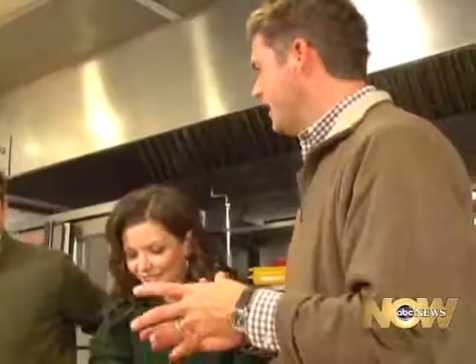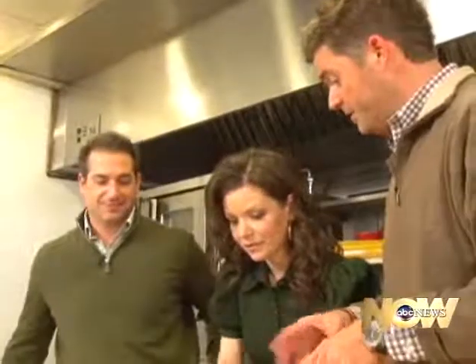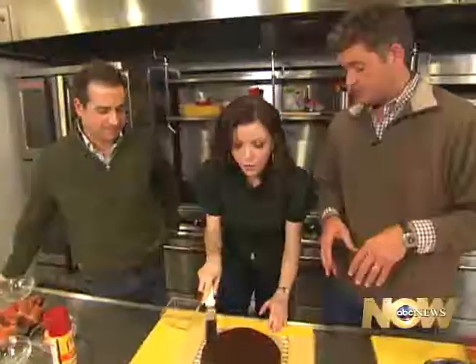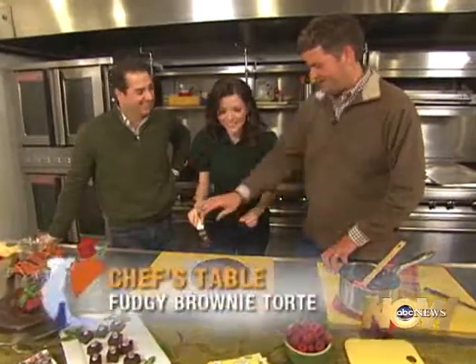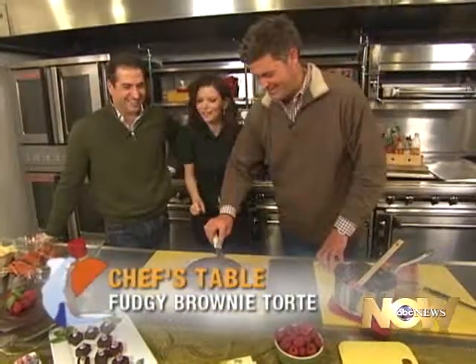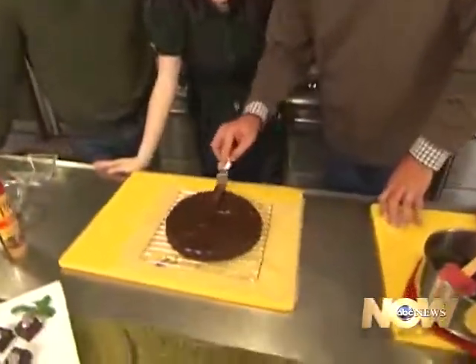I have a serious question: what exactly is a torte versus a cake? A torte is the one you're doing today — it has more flour, it's more dense, and it doesn't rise. Clearly I've never iced before.